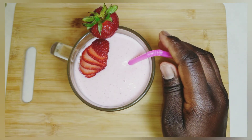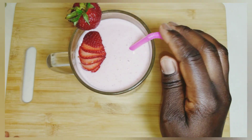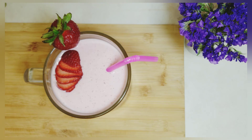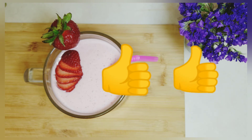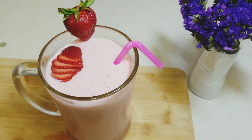I dedicate this strawberry smoothie to all the women out there. We are strong, beautiful, resilient, hardworking, courageous, blessed, and honored by God. We deserve to be celebrated always. I pray that God Almighty will bless us all in this motherhood journey.